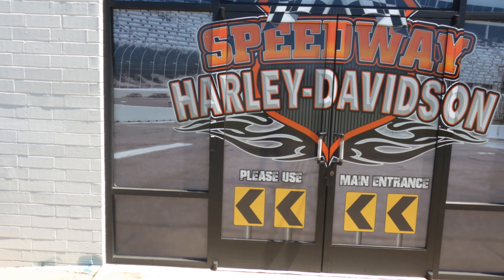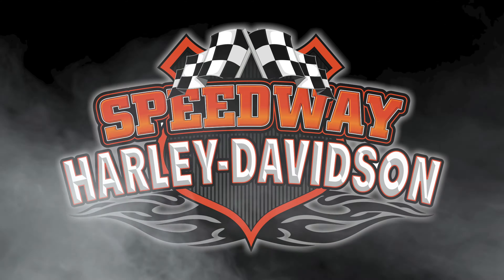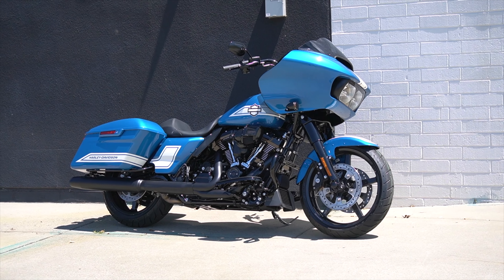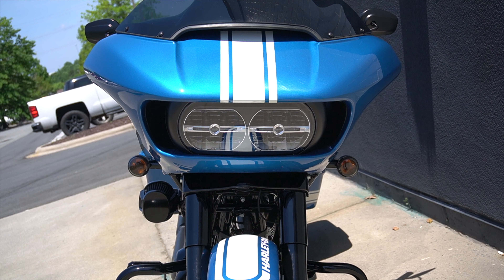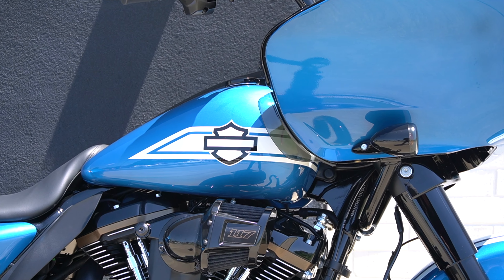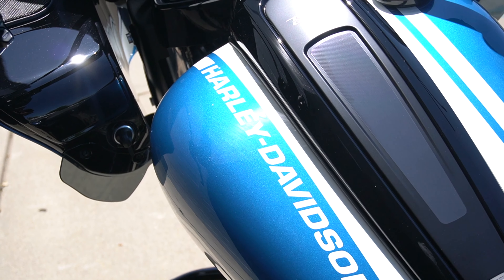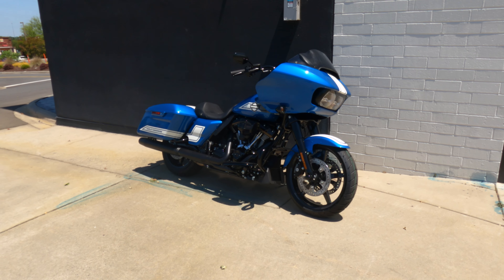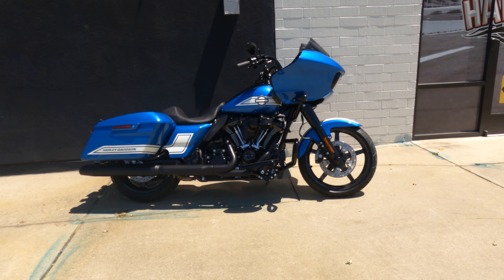Welcome to Speedway Harley-Davidson. Today we are going to go out on a test ride on the new Road Glide ST Fast Johnny. Fast Johnny is the new color for the ST models — the Road Glide ST, the Street Glide ST, as well as the Lowrider ST. We recently got in the Street Glide ST as well as the Road Glide ST in these colors. On the Road Glide ST, we did something a little special though.